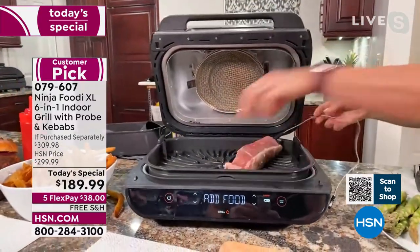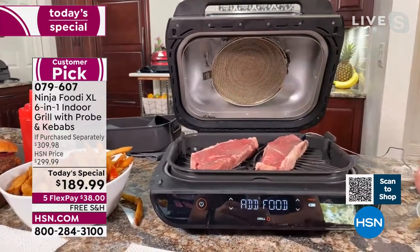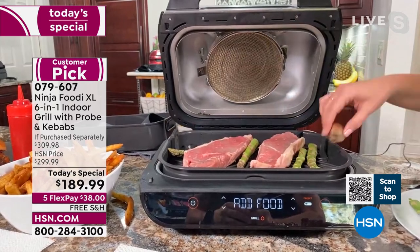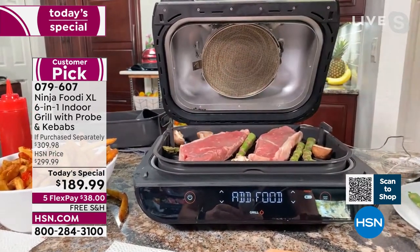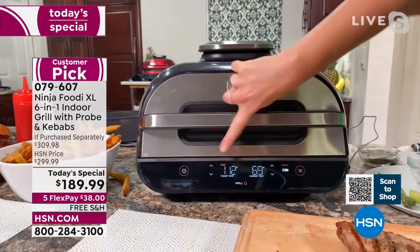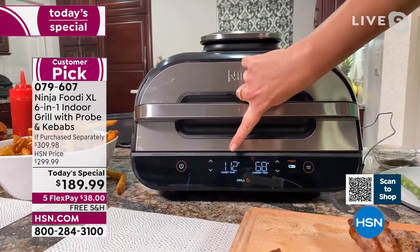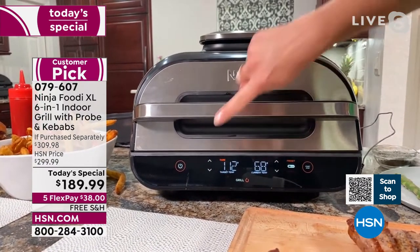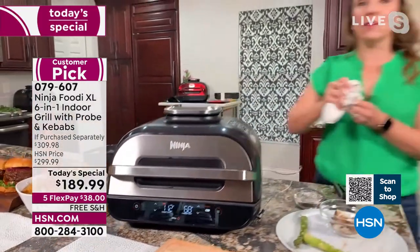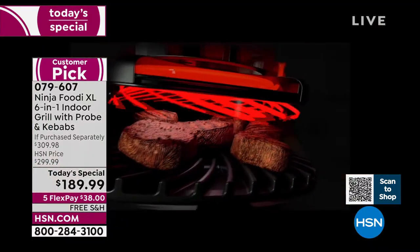Listen to this sizzle — do you hear that sizzle? That is the sound of chargrill flavor. I'm also going to add some asparagus and some mushrooms in here. I love that I can just throw my vegetables on there without anything special, and they're not going to fall into the grill grate. Once I close the lid, you can see two different temperatures here. The target temperature for the medium rare steak is 112 degrees; it's currently at 68 degrees. This is that smart thermometer working for us. Now I can walk away — I can have a drink with my guests, I don't have to babysit the grill.